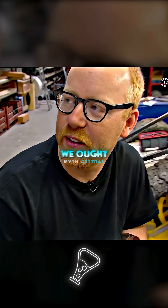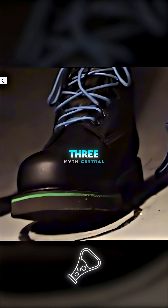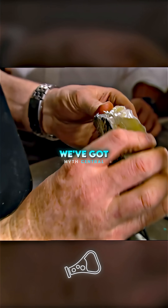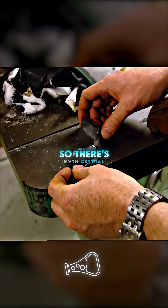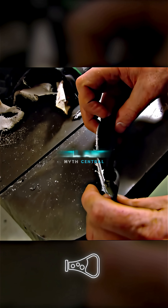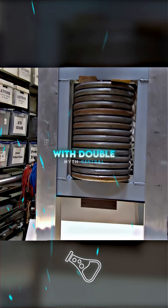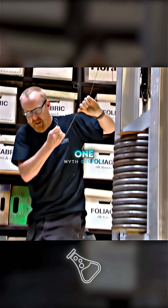No amputation, no celebration. So they try one last time with double the weight — three, two, one.